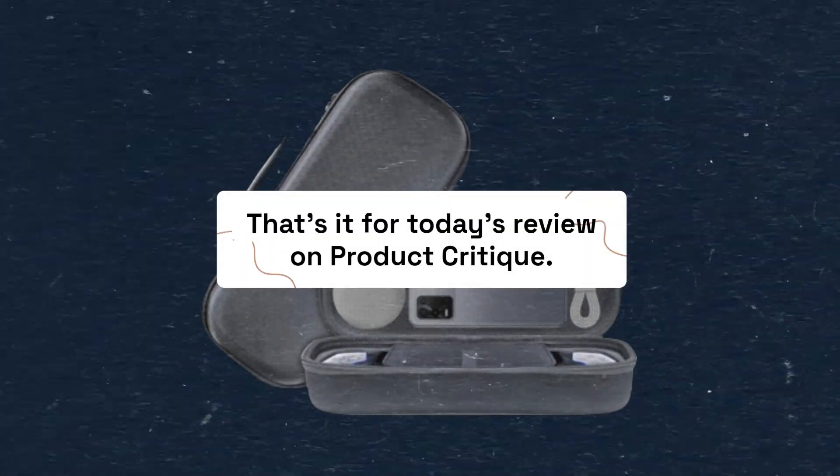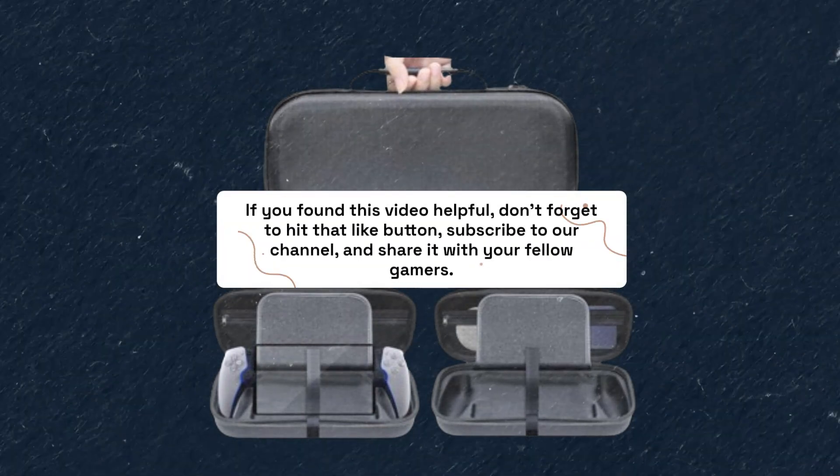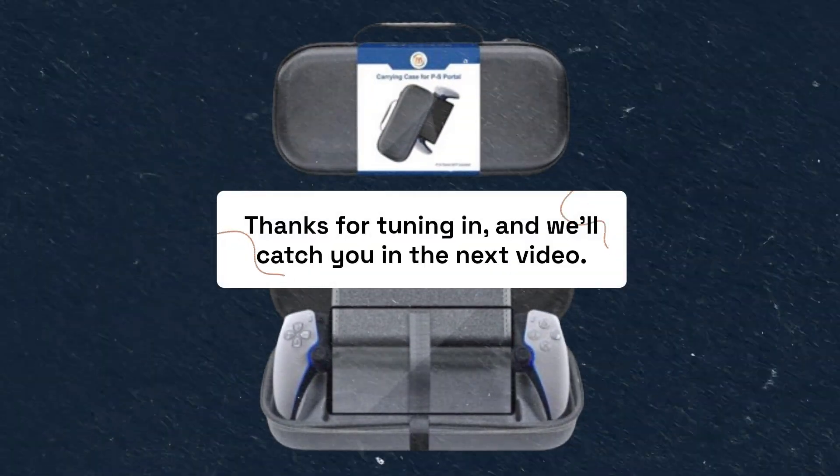That's it for today's review on Product Critique. If you found this video helpful, don't forget to hit that like button, subscribe to our channel, and share it with your fellow gamers. Thanks for tuning in, and we'll catch you in the next video.